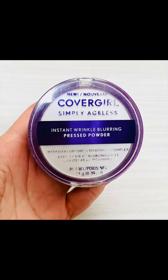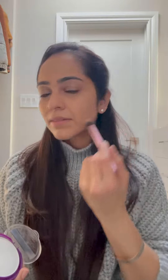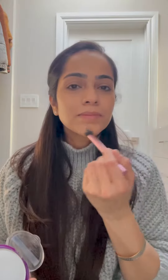Now I'm using the CoverGirl Translucent Setting Powder to set my concealer. Swirl your brush into the product, dab the excess out, and go over the places you applied your concealer. This sets your concealer in place and prevents creasing.